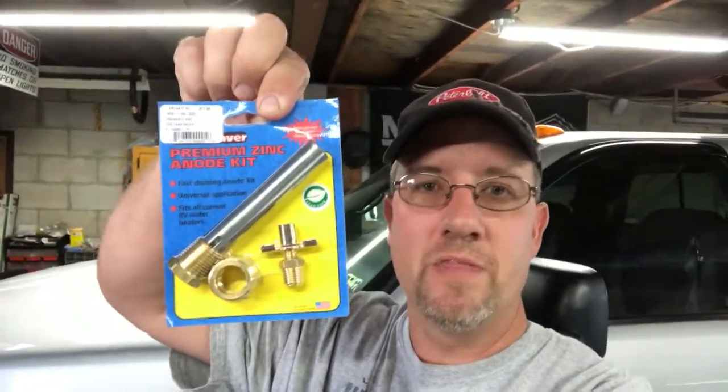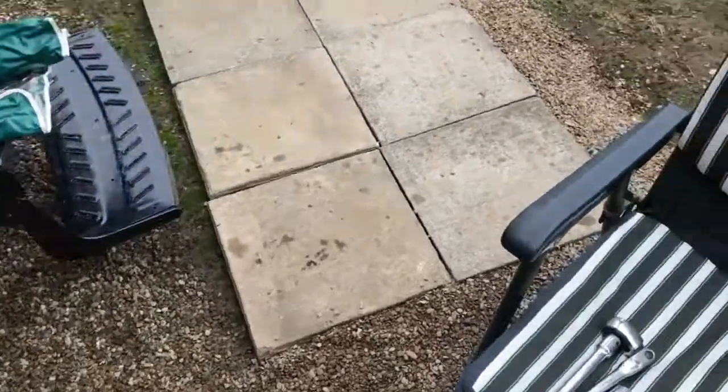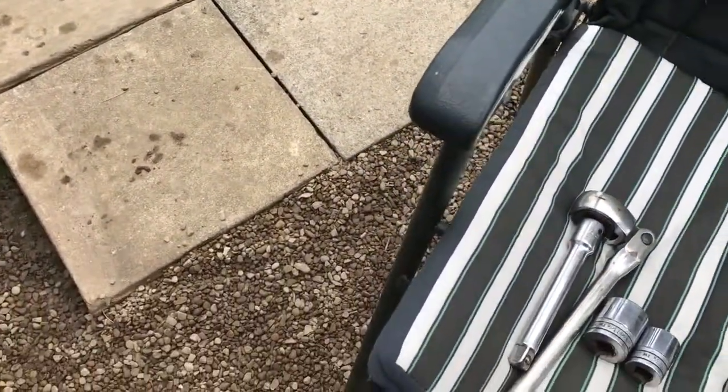Here's the new kit — it's got the drain and everything, with an adapter. We're going to put this in, pull the old one out, throw it away, and forget about it. It comes with a petcock so I can drain it at the campground and be done with it. All rusty-trusty here behind me — let's get to it.